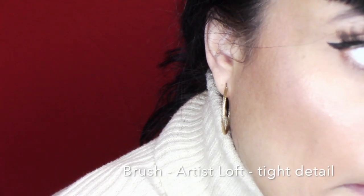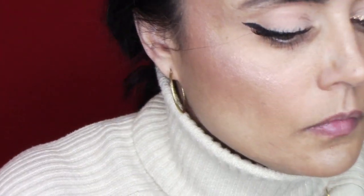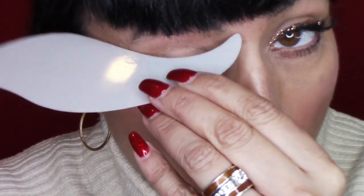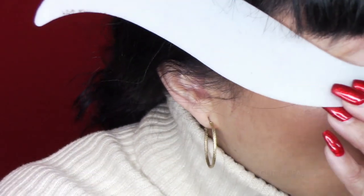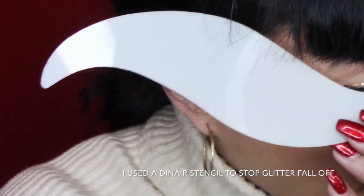Today I had already done my makeup, kind of already celebrated, and then I wanted to go back and fix up my eyeliner. Part of the black was kind of gappy and I wanted to add in just a line of rose gold glitter. So that's what I'm doing right now with the brush, and I'm also using a stencil that I use for my eye makeup when I'm airbrushing. I'm using that to apply the glitter on top and to prevent any fall-off.